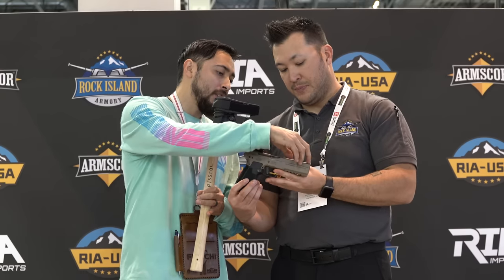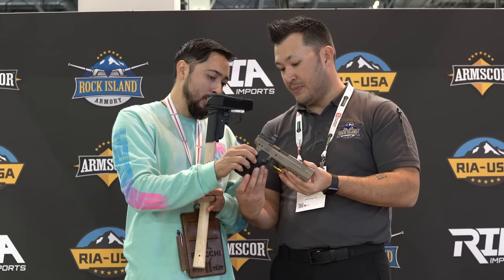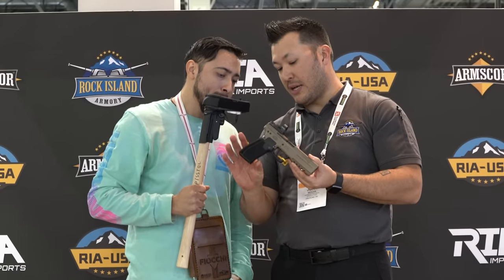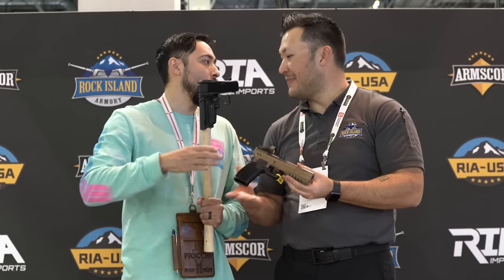This part is steel, this part is aluminum, and then you have the polymer portion for the grip — so three different sections. We are working on making the grip interchangeable, creating different sizes so you'll have some modularity to swap out. John, I appreciate you as always, man. Thank you so much.